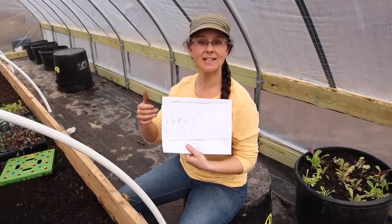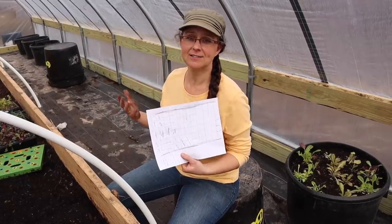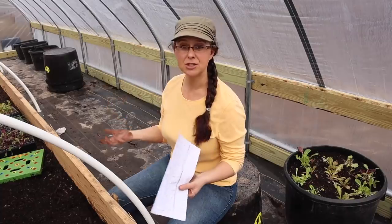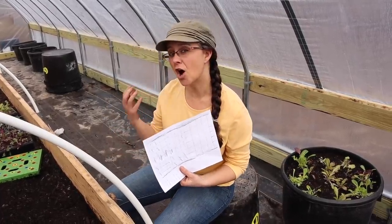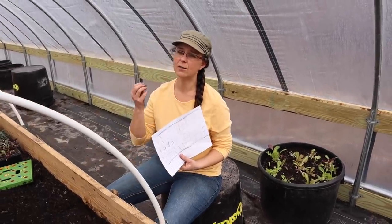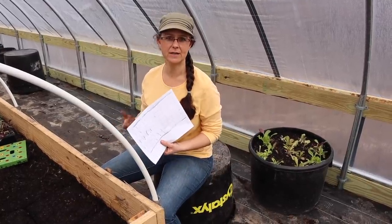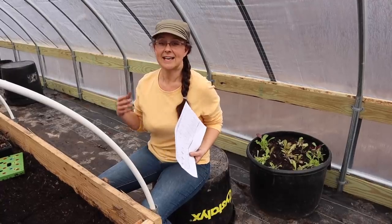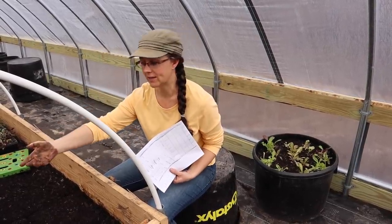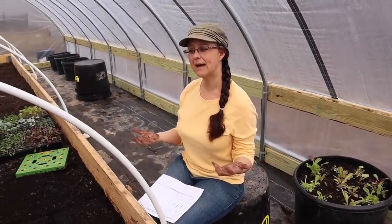Kevin and I sat down and created a diagram of where we're going to plant what. It really isn't that big of a deal what's planted next to what — everything gets along, everything is compatible as companion plants. But one thing we were thinking about is the height of the plants when they're mature, so we've decided to put the tallest plants in the middle and the shorter plants toward the outside where we'll be harvesting. We're also thinking about single harvest plants — like cabbage, which we grow until it's big enough to harvest once — putting those toward the middle. That way continuous harvest plants like lettuce and spinach, which we harvest week after week, are easier to reach in the front.